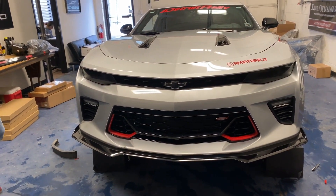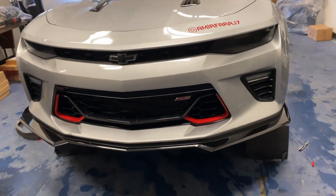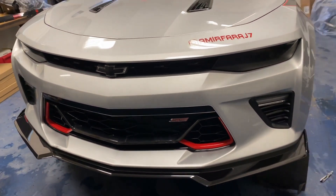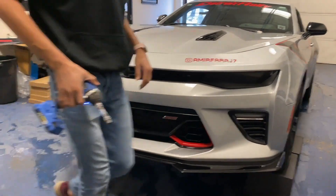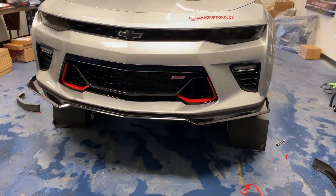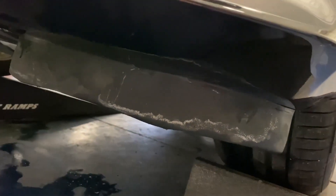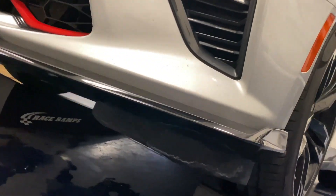This one is more aggressive than the VL1 style splitter, especially with the ends on it — it pops out a bit more. If you put some red pinstriping on it, it'll be pretty dope too — match with the red on the car. Another great thing about these is they allow you to add the deflectors onto the splitter as well, so the splitter is on and the air deflectors are also on. Pretty good.